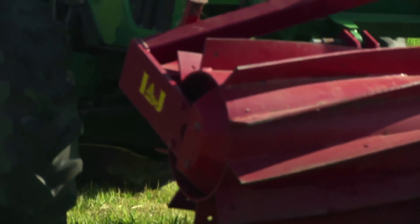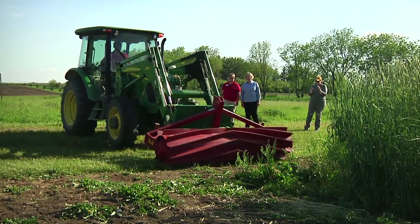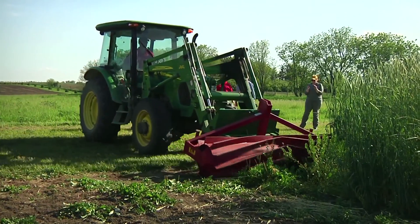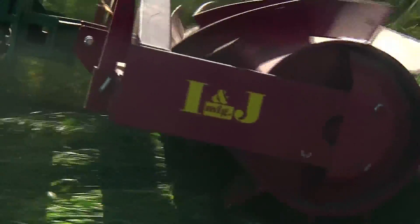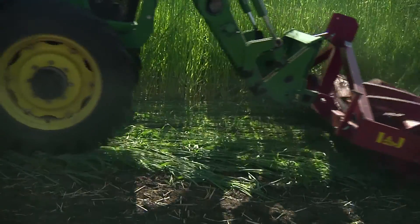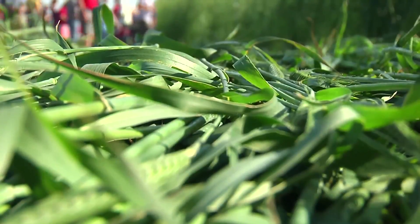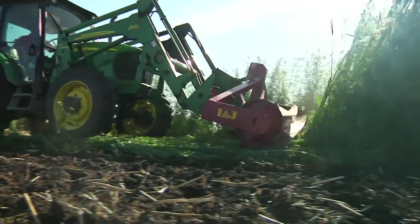You can either till it under, disk it, or you can roller crimp it. So what the roller crimper does — it crimps the rye. It just pushes the rye down and crimps it at two or three locations so that the rye dies a very slow death. The metal roller is filled with water and weighs about 2,000 pounds as it squishes the rye.